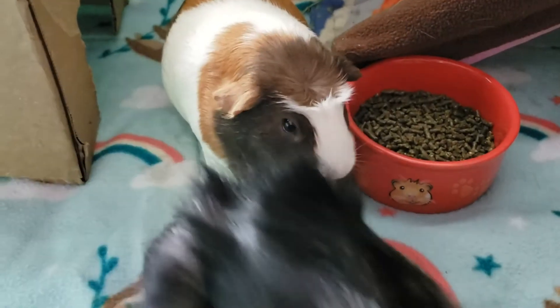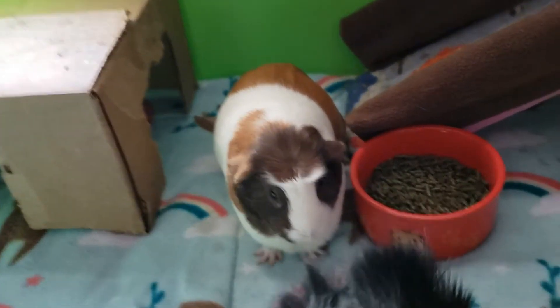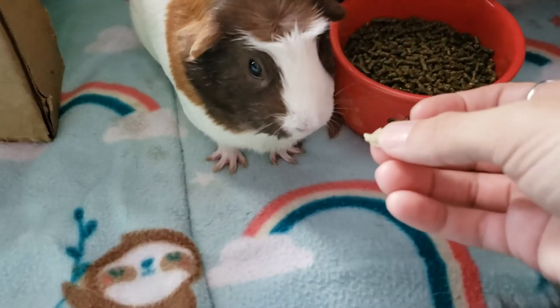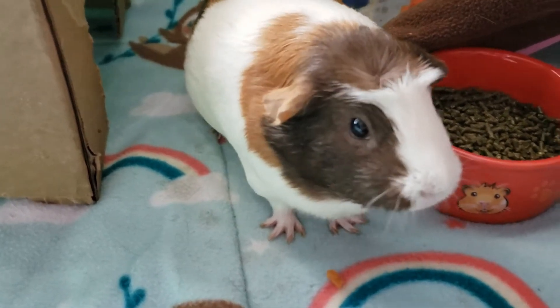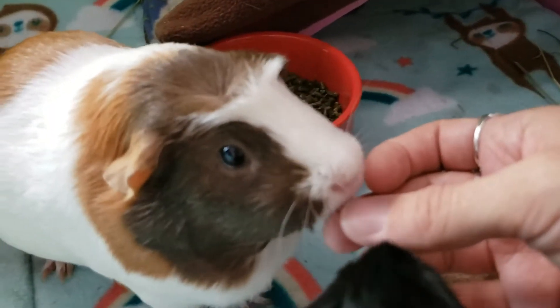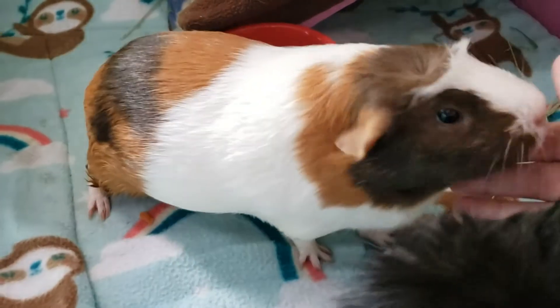You had a cup of pea flakes while you were upstairs — do you want some of those too? Here you go. I'll wait for you to finish chewing that. She's super munching on it. There we go, good girl. No more — you guys have had enough.